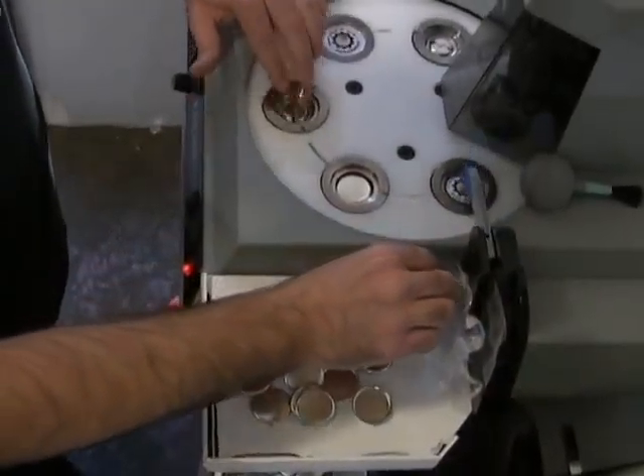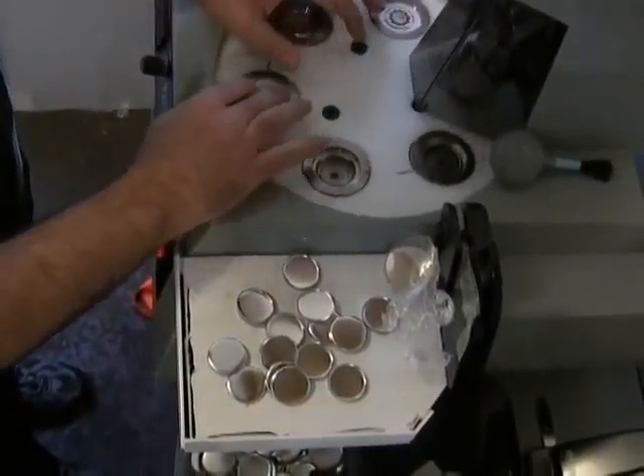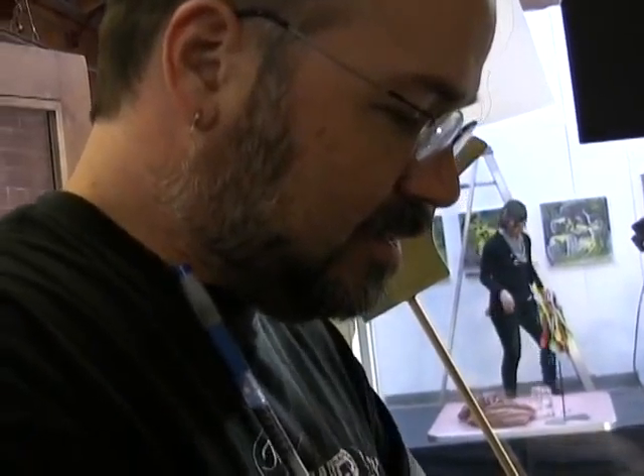I thought about building my own, because mechanically I could do it, but then I realized I really want to make buttons, not button machines.